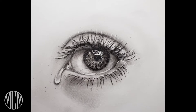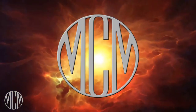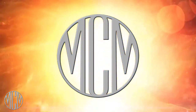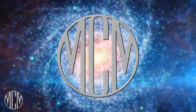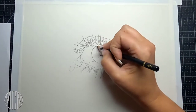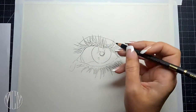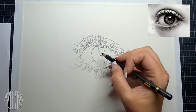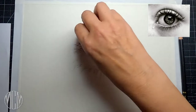Today I'm going to show you how I did this hyper-realistic eye in charcoal pencil. My name is Michelle Morias and I create art tutorials that are fun, easy, and accessible for everyone. If you're returning, welcome back and thanks for watching.